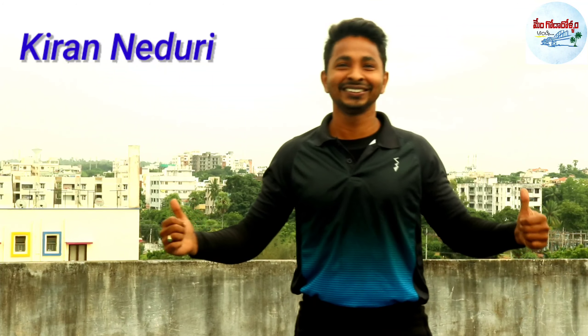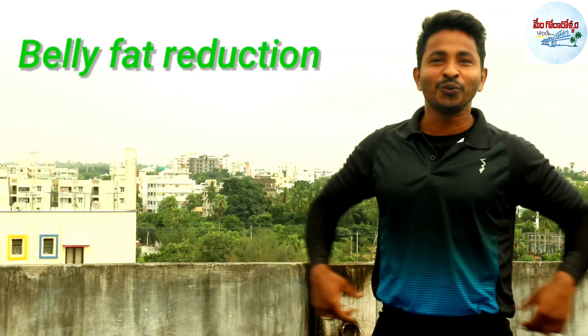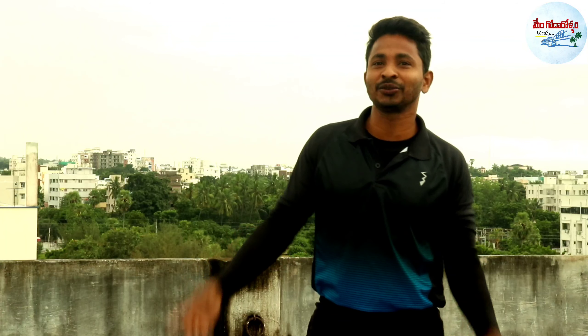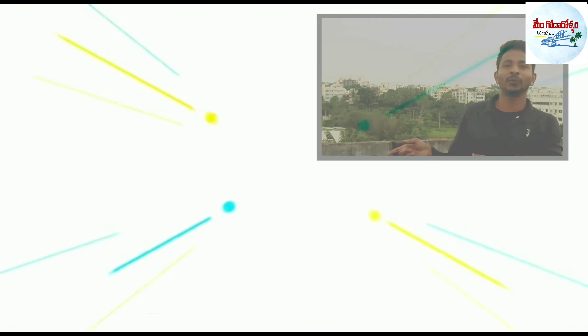Hi, Hello, Namaste. I am Mikiran, fitness trainer. Stay tuned in this video for belly fat reduction. Let's get into the video.